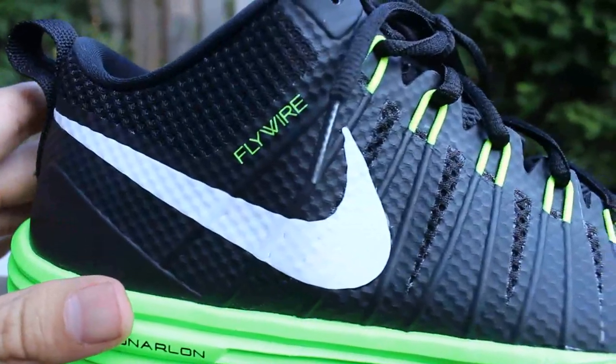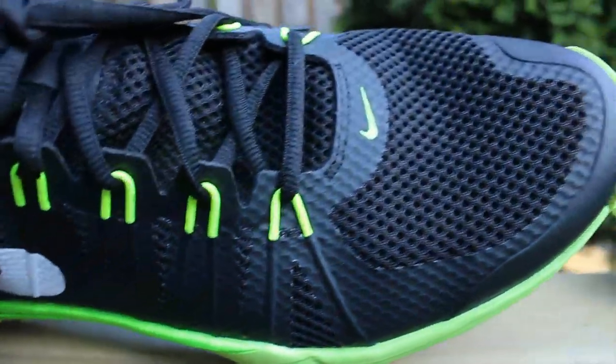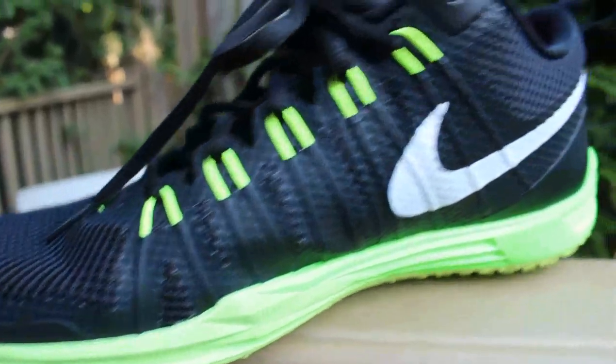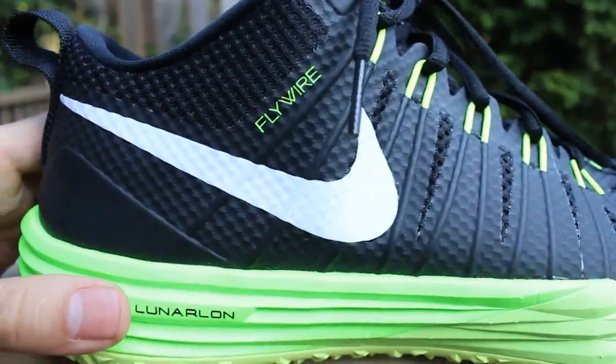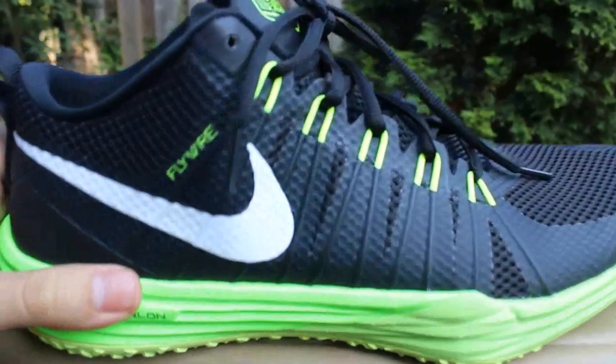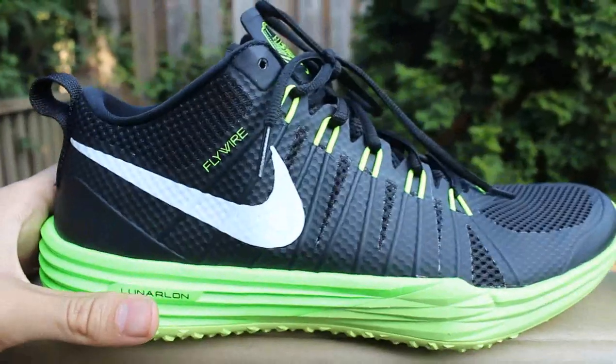On the upper, you have the Flywire running all the way across and the mesh paneling on the toe and on the side. This is really nice because it actually keeps the sneaker super lightweight. And in terms of comfort, it's really there — it just molds to your foot, which is something I really liked.